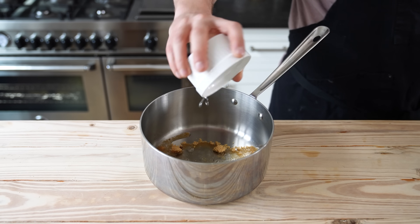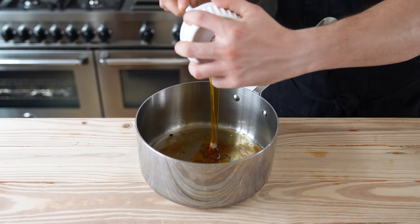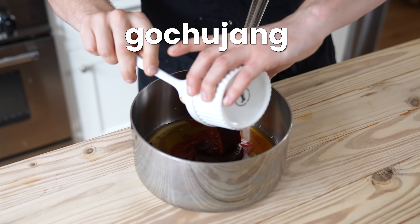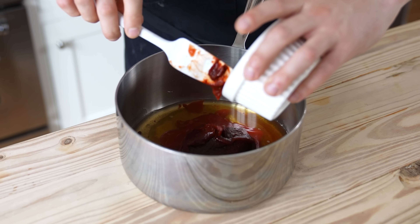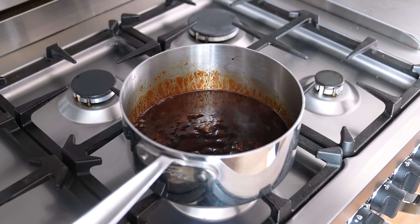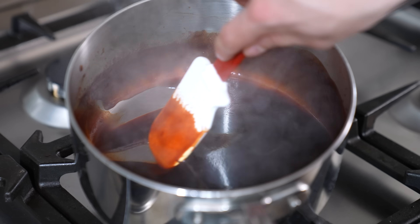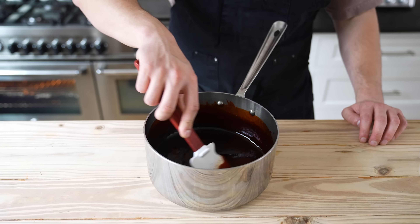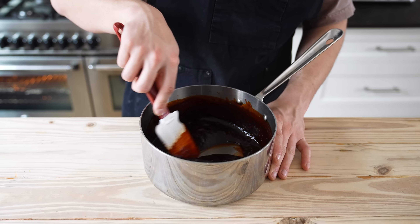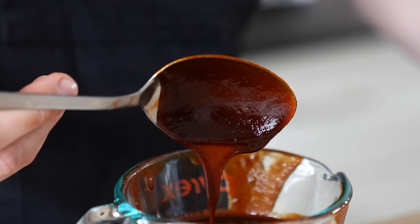Continue the sauce: one and a half tablespoons or 24 grams of rice vinegar, two tablespoons or 33 grams of mirin, two tablespoons or 42 grams of honey, three tablespoons or 45 grams of ketchup, a quarter cup or 85 grams of gochujang — a fermented chili paste available at most stores — and two tablespoons or 30 grams of dark soy sauce. Whisk all that together, pop onto a burner over medium-high, bring to a boil, then reduce to low and simmer five to eight minutes until thick and glossy. Remove from heat, cool one minute, add three cloves of grated garlic, stir in, cool completely, then pass through a fine mesh strainer.